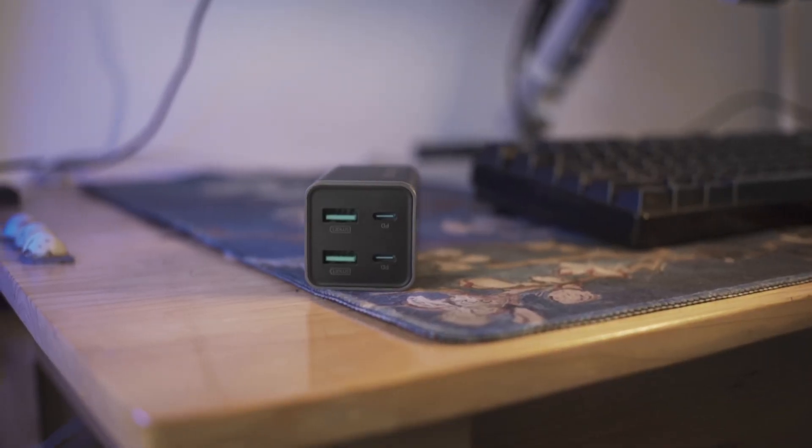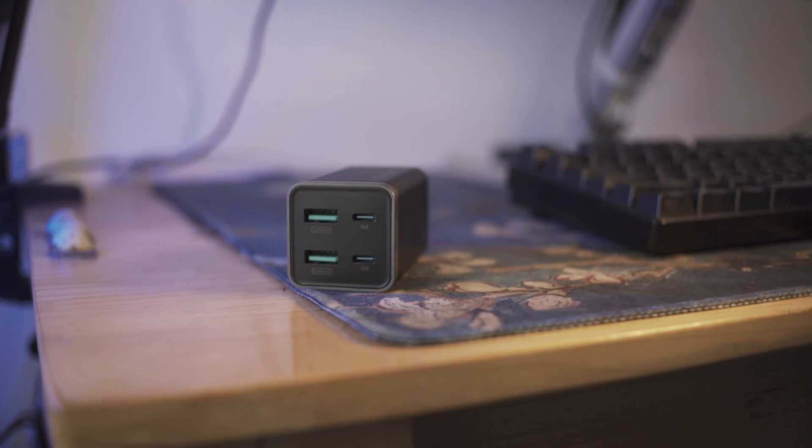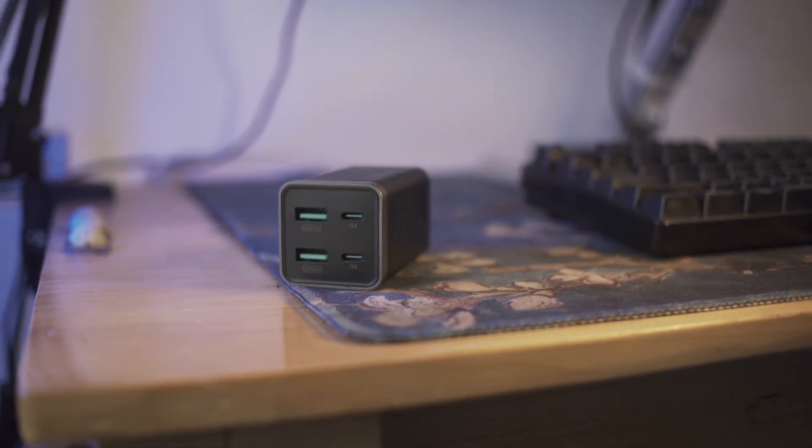If you have a Quick Charge 3-compatible charger, you can use the 25-watt super fast charger you can buy from Samsung, or the standard Samsung charger that came with the device — which I believe is 15 watts — and you have a ton of versatility. Or you can just use a 2-amp 5-volt charger like some of the iPhone ones, and that will charge your device at 10 watts. With Samsung, you have all these options.